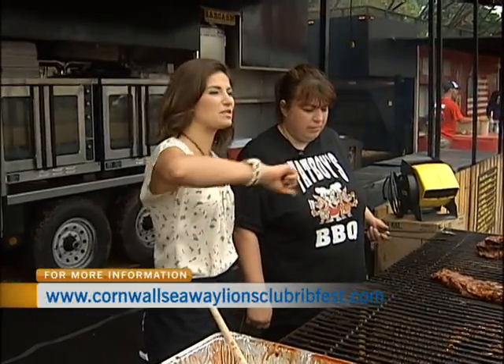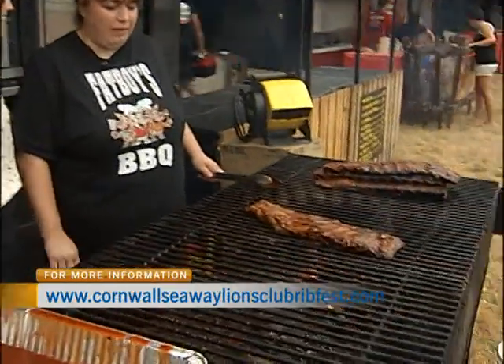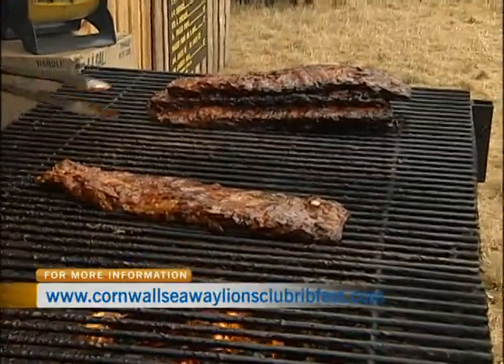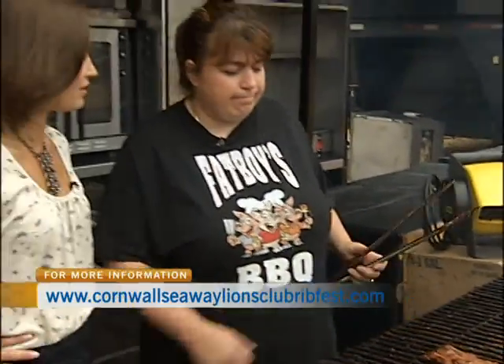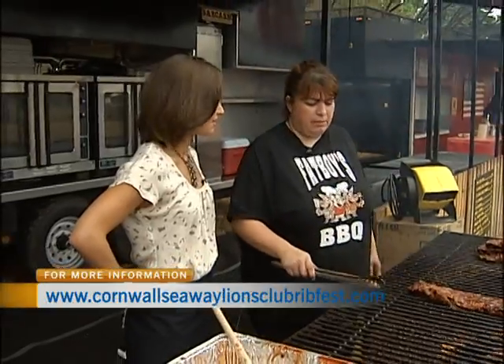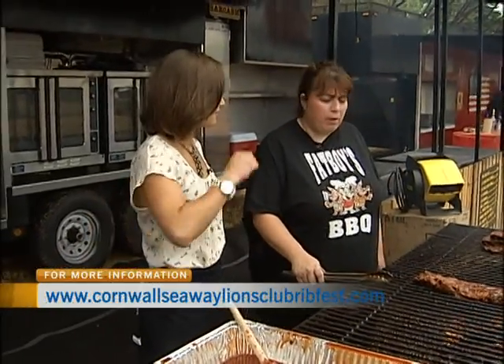So when the lineup is coiling around the corner, you'll have enough ribs for everybody? I have a lot of ribs. I have ribs, I have chicken, I have pulled pork, and just for the extra, I have coleslaw and baked beans. This is a first-year show, and we're hoping it's going to be packed, so I brought quite a bit.